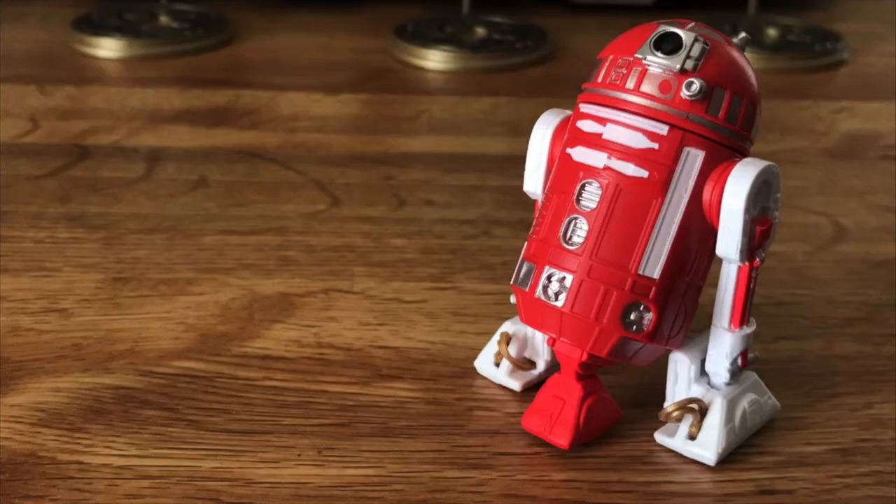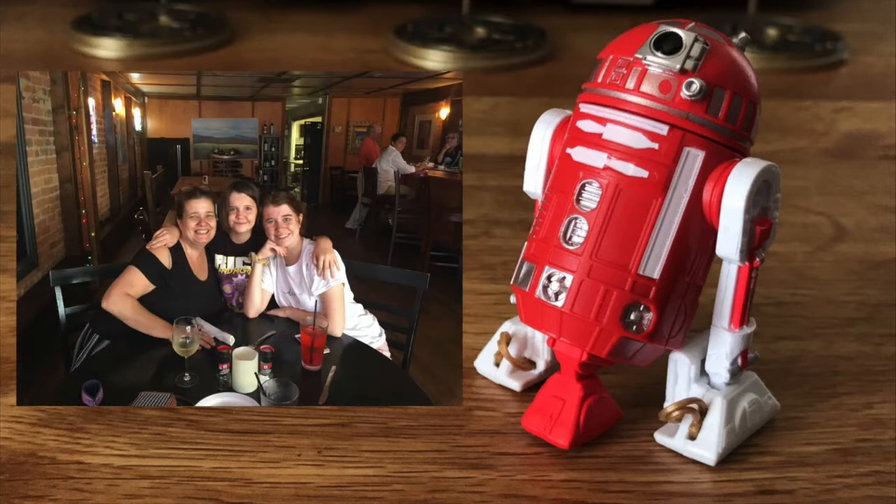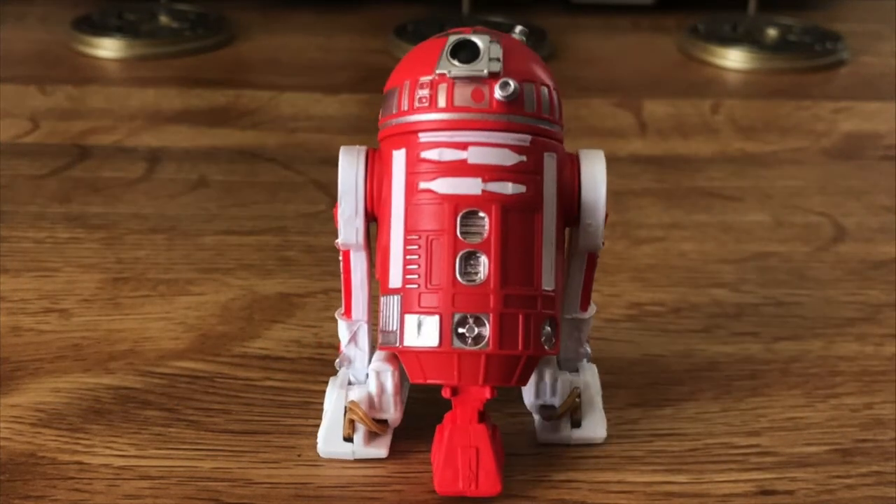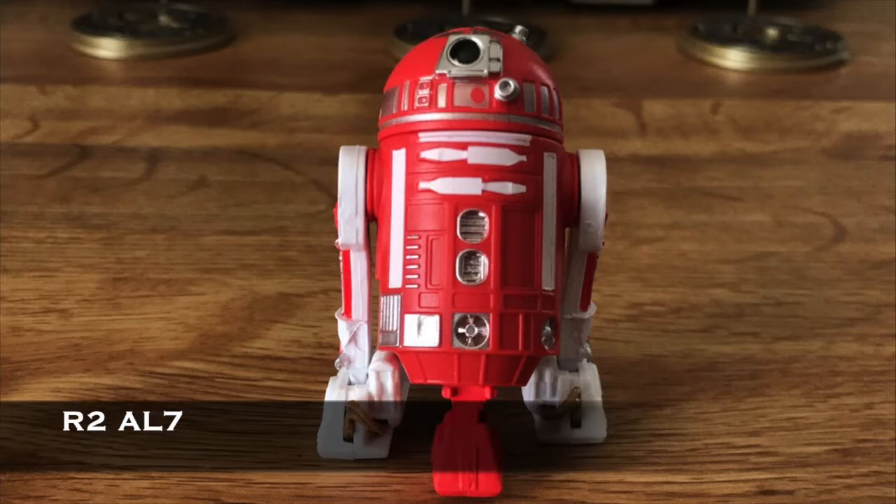That's all for this communique. Wait — what about the third droid? Good point. Well, there are three droids, so I may as well name the last one. I've decided to name the last droid after the woman whom I don't give nearly enough credit, Grace and Allison's mom, Amelia. Therefore, the red droid is hereby designated R2 AL7.